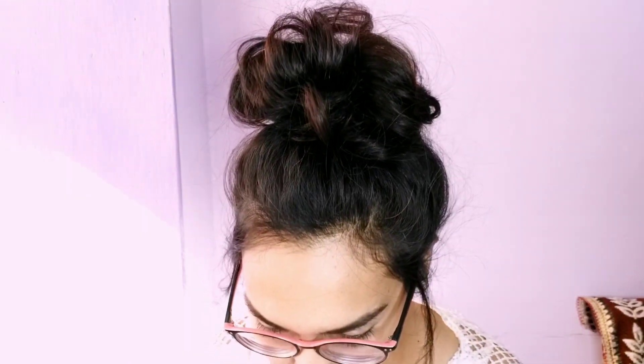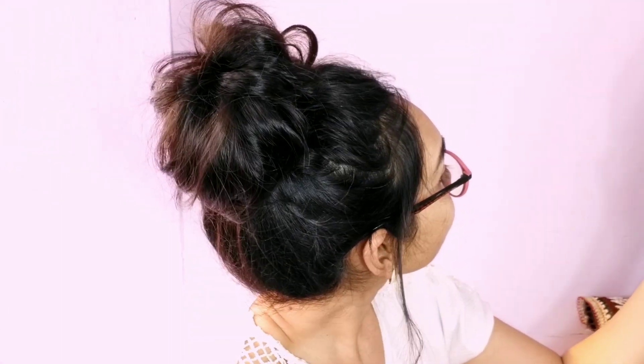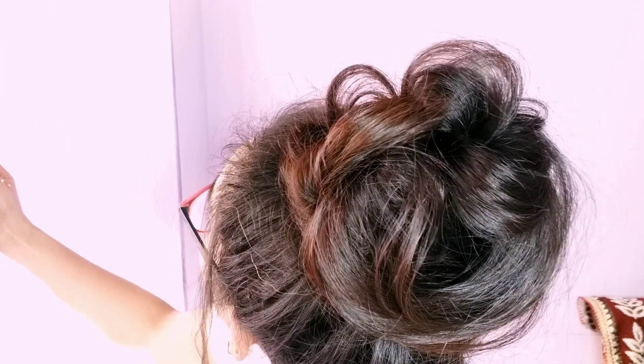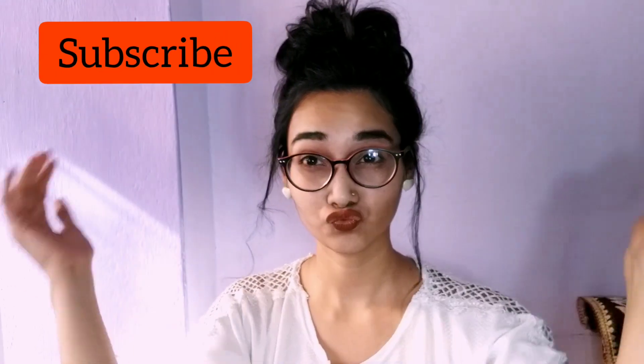So here is the final result! Do share your views, thoughts, and ideas about this video in the comment section below, and subscribe to my channel for more videos sharing all about hair. Thank you!